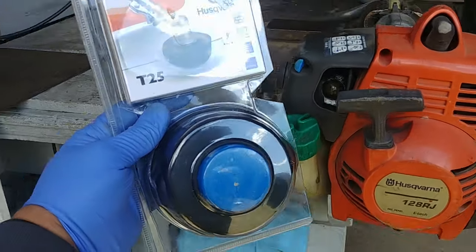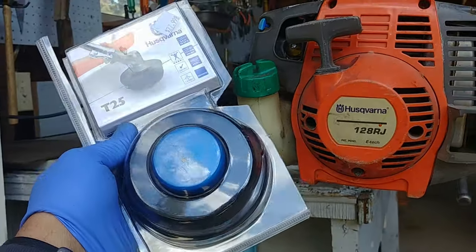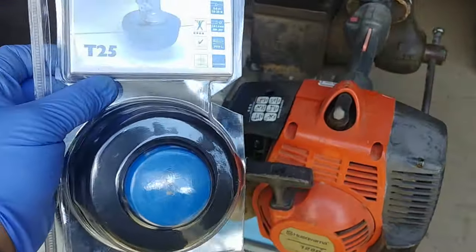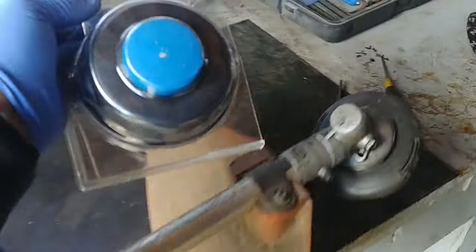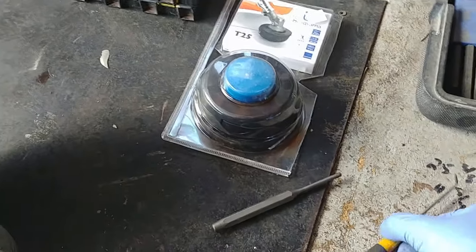Good morning viewers. Today we're going to replace the cutting head on a weed walker, also known as a weed eater — a Husqvarna. We have a new part. It's a very simple task, but you still need to follow a few simple steps.